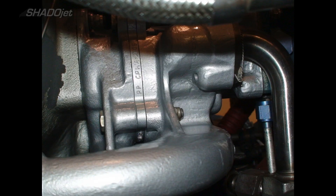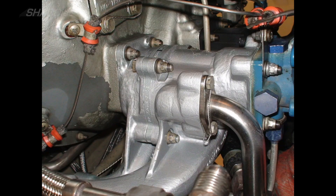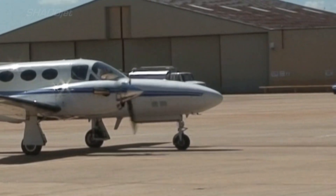So after draining the oil, flushing the oil tank, changing the oil filter, and installing a new and improved scavenge pump, we ran the engines and everything worked out fine. The customer was happy and he took the airplane — that was a job well done.